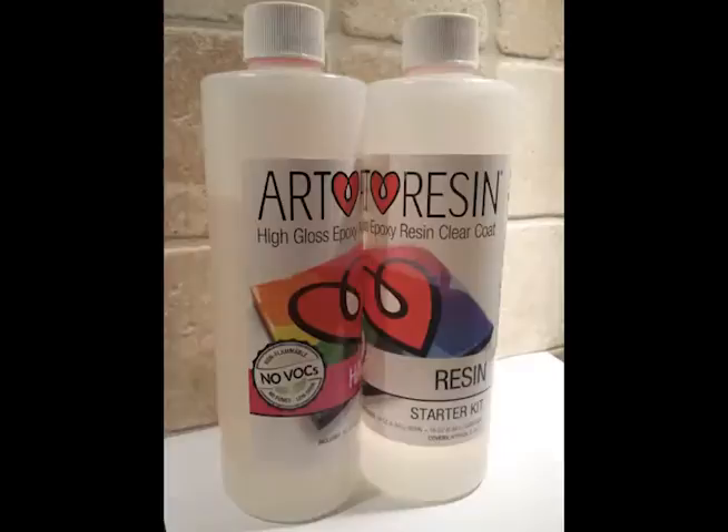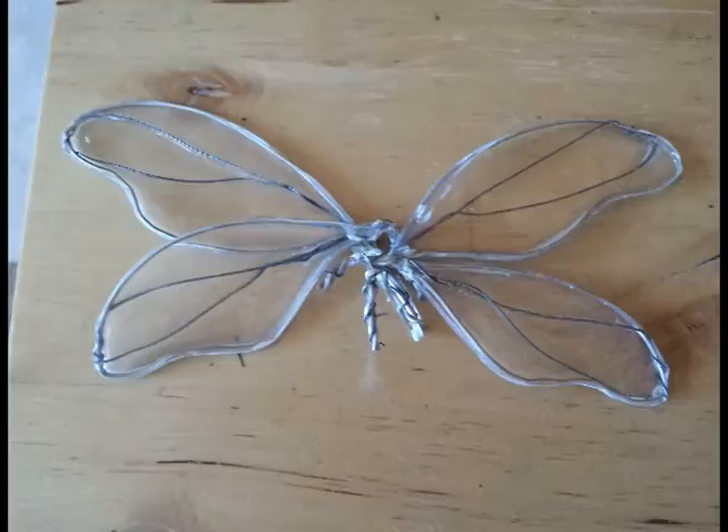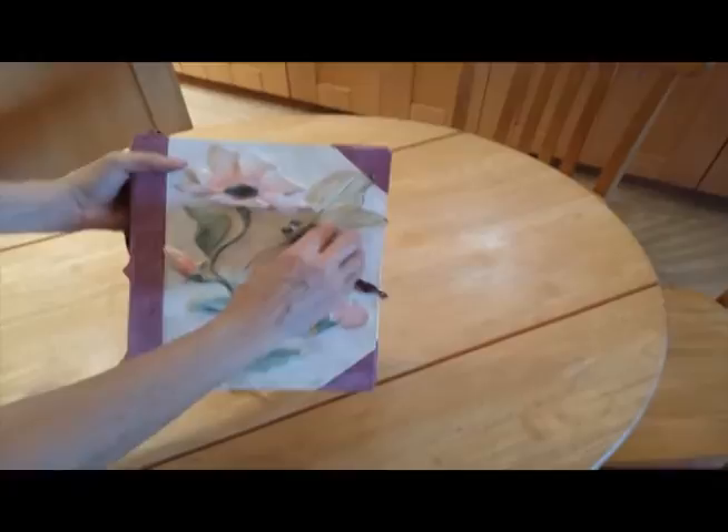Another project that I've used Art Resin on is creating wings on a bee. Here are the wings — I bent wire into the shape of wings and then poured Art Resin inside. Here's the finished project with the bee as a closure on the busy bee book.